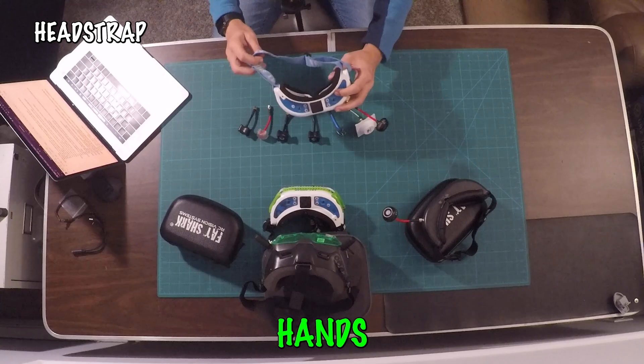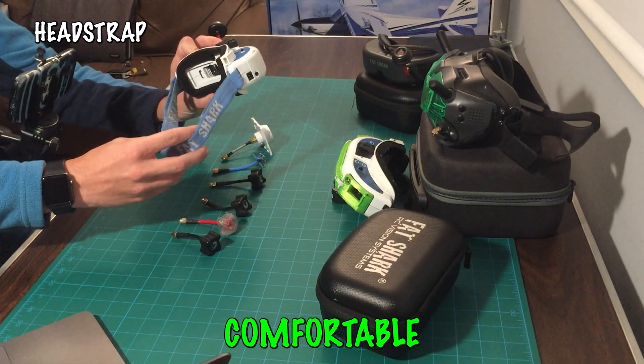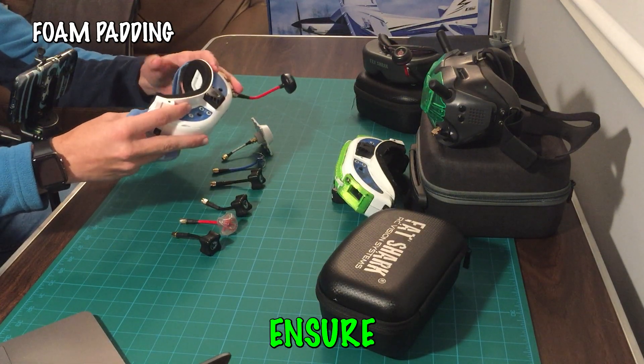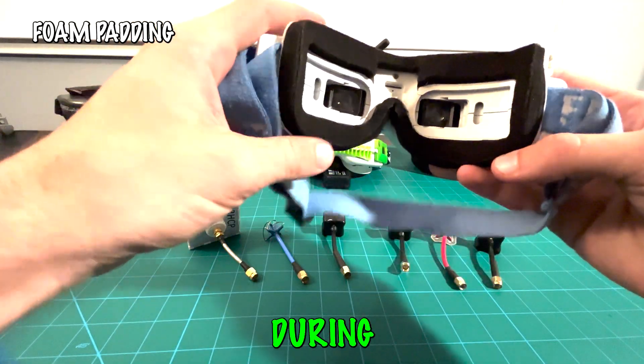This head strap ensures hands-free operation — it's adjustable for a secure and comfortable fit during flights. These faceplates and foam padding ensure that no light leaks in and reduce glare during your flight.